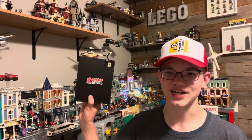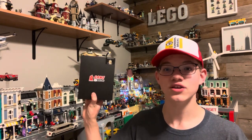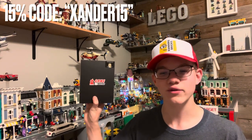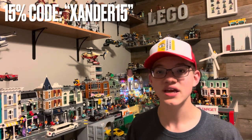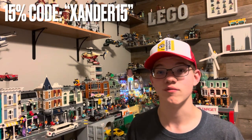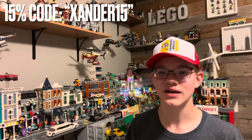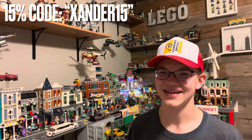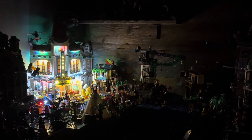Just a reminder that if you're interested in getting an awesome light kit like this one from Game of Bricks, you can today. And you can use code XANDER15 at checkout to score 15% off. Not only do you save a little bit of money, but you also help support me in being able to do some awesome things with Game of Bricks in the future. Thank you so much for watching this video. Please make sure to like and subscribe if you're new around here. And for now, this is Xander saying this is freaking awesome. I'll see you next time.